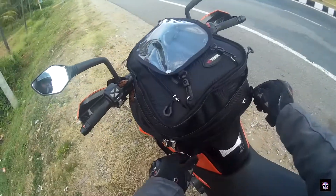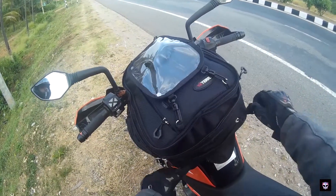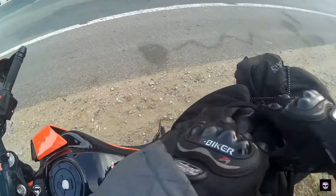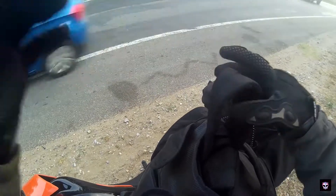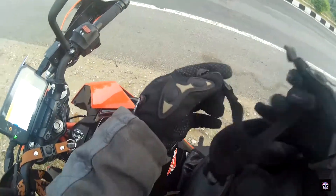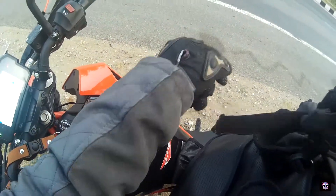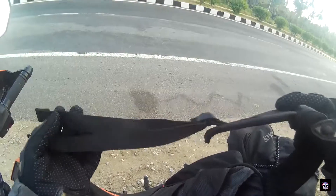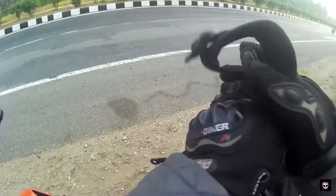They have given this kind of a strap. You can actually pull it out and tuck it to the strip, and you can make it a normal shoulder bag. It's pretty handy.